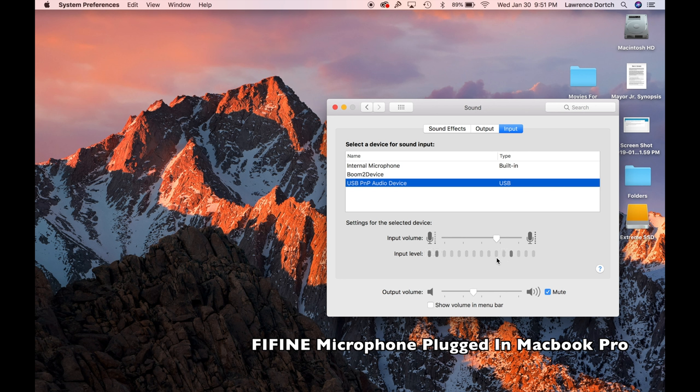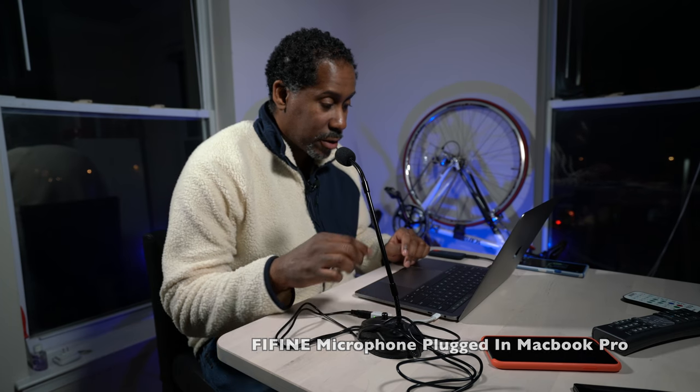There are two ways to adjust the gain or input volume. One is in software: under Input Volume you can move the slider up or down to decrease or increase the volume. You can also use the dial on the microphone itself to do the same thing — lower it down to decrease volume, or increase it until it peaks and over-modulates, then bring it back to a nice healthy level.